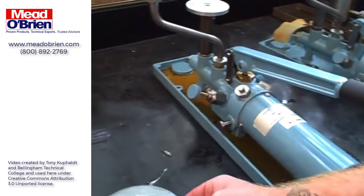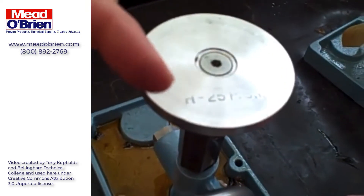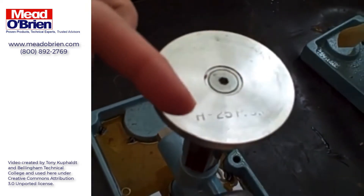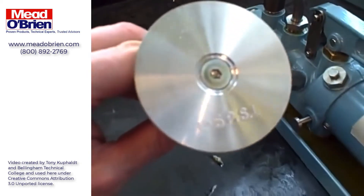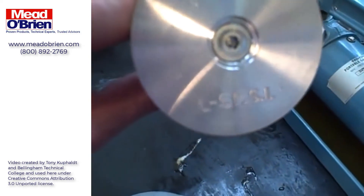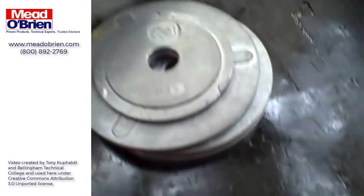This particular deadweight tester is a dual range tester. You'll notice when you look at the piston, it says H25 PSI — that's the high range piston. We do have an alternative piston here that fits in the same tester. We could take that piston out and put this one in its place. This one says L5 PSI, screws in the same hole, and we stack the same weights on top.